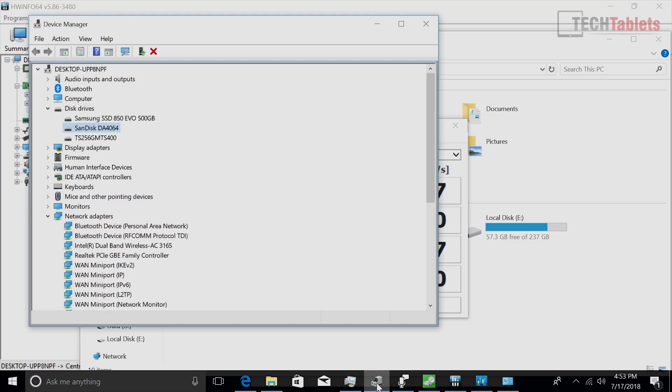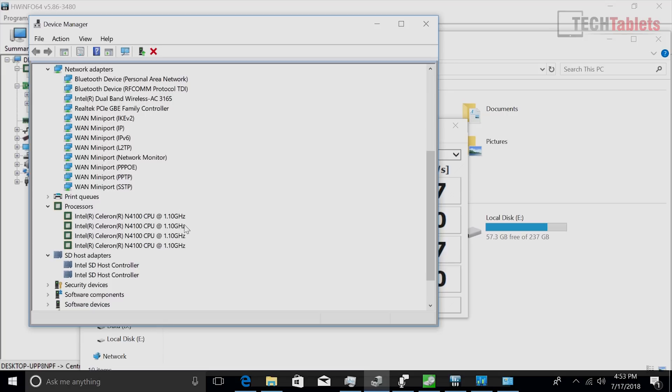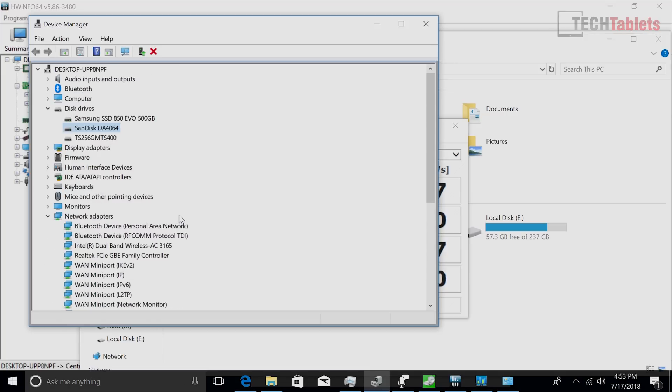In the device manager you've got the four cores of the CPU, and the Intel Wireless AC 3165 that was shown earlier. The wireless range is good — you'll get about 320 megabits per second maximum throughput, which is not super quick; you could get faster from an external adapter.